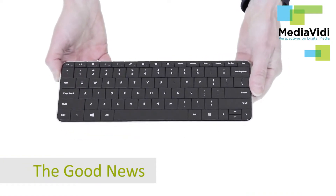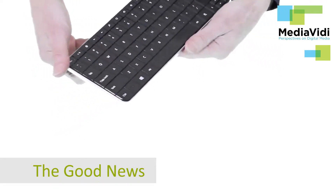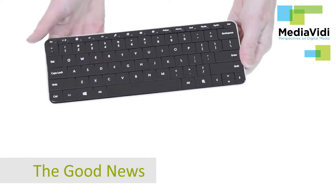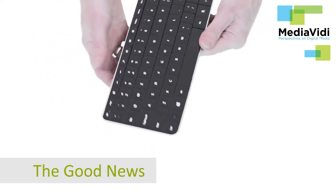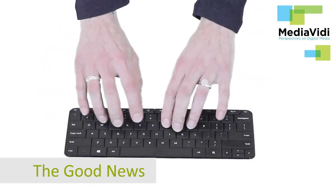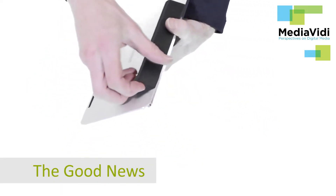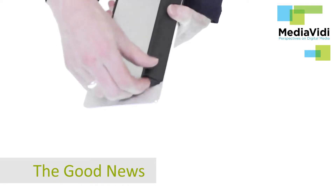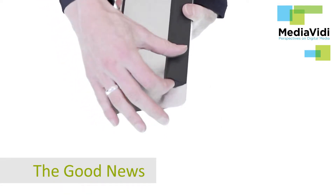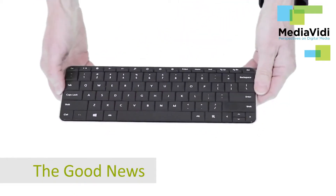First the good news: the size is perfect. Big enough for touch typing and small enough to be portable at 10 inches by 4 inches. The keyboard is light but stable when you type energetically. It only uses 2 AAA batteries which go right here, instead of 4 like some of the others in the category, so it makes it lighter.